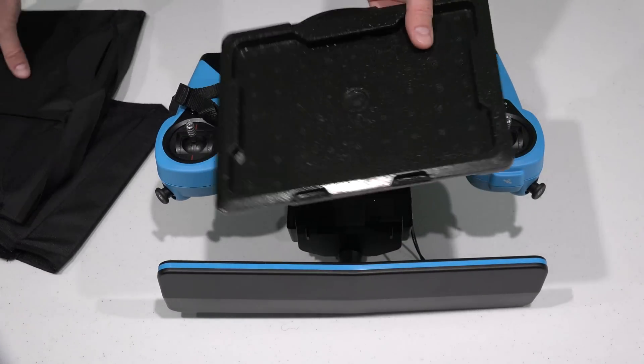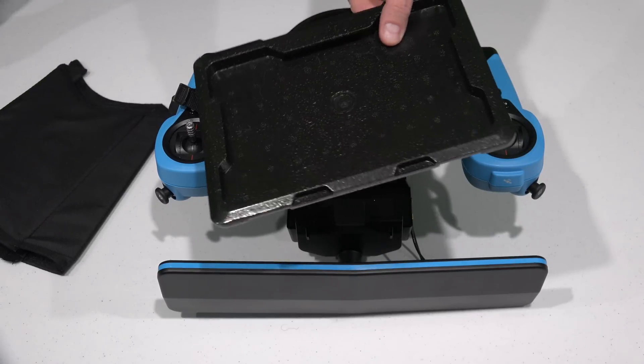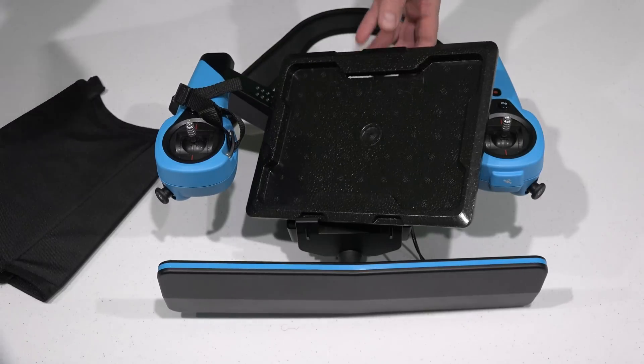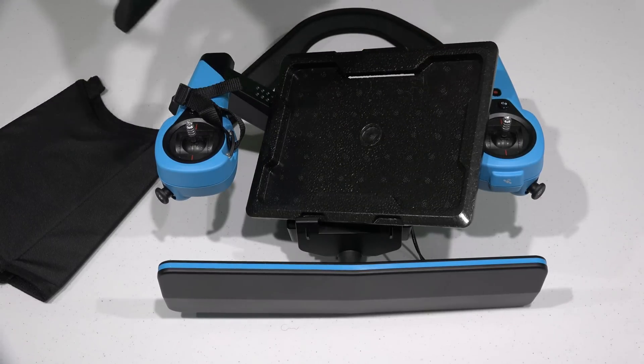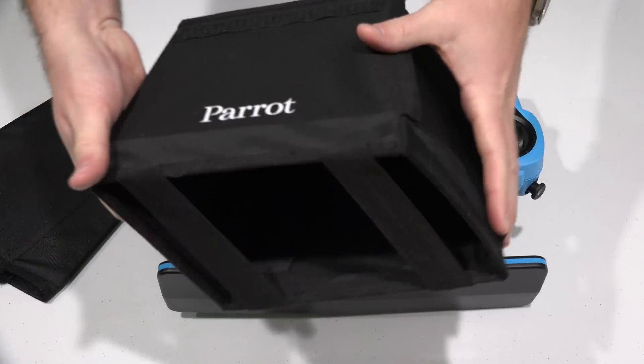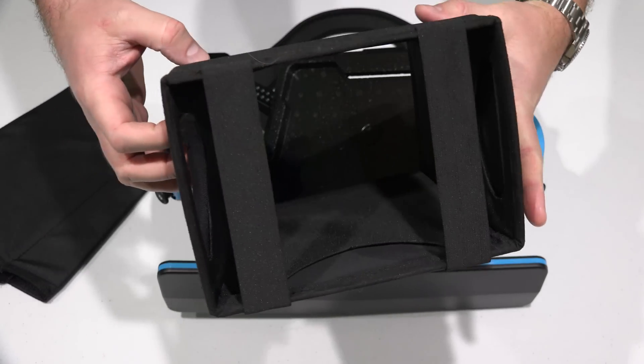So if you're using a tablet — and I think this is for a 7-inch tablet — how you would use this: I'm going to be using an iPhone 6 Plus, so I'll show you how I do that. But if you're using a tablet, what you do is you get this piece and you fold it out.